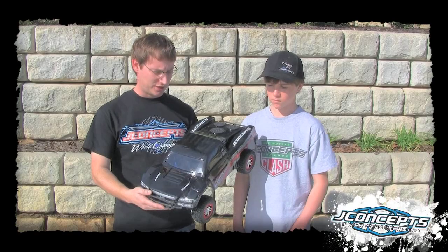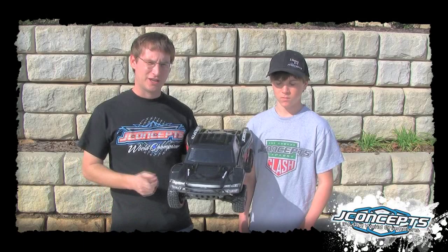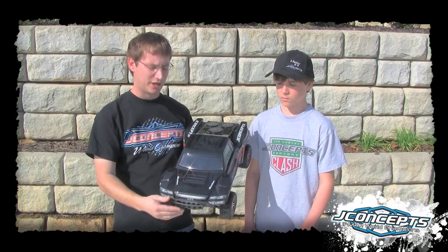What I wanted to show you here was the brand new Manta. This is just out on the market for the Slash 4x4. It also fits the two-wheel drive Slash and the SC10 — same body, different body mounting locations.